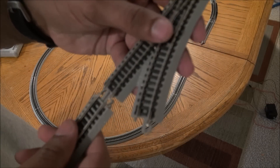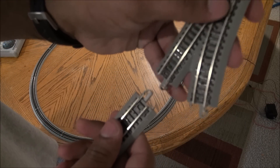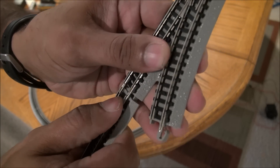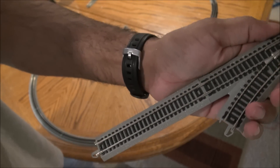I'm going to quickly show you how easy it is to connect the EZ Track. You line up the opposite tabs, then line up the rail joiners, and you just slide it in — and it's connected just like that.